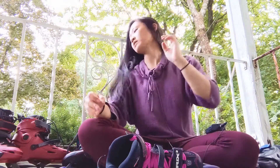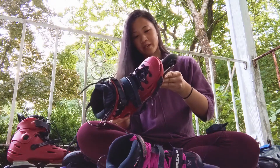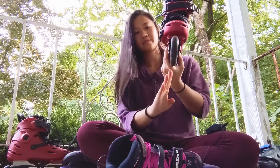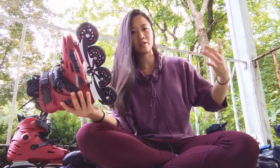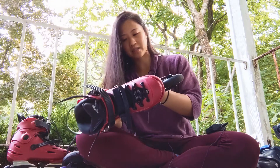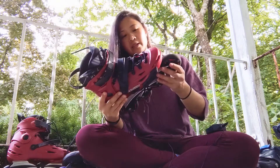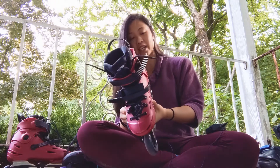I got a new pair of skates — I got these Flying Eagles, as you saw in a separate video, and they came right in the center. We're going to go over how to know where your frame should be so that it's optimal for your legs, to avoid injury and any kind of foot or ankle problems in the future when you skate a lot.